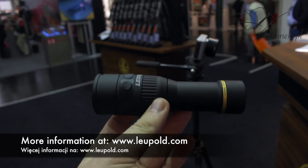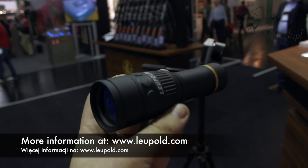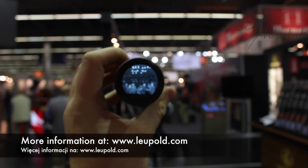As for the price, in the U.S. it's about $699. In Europe it'll roughly sell for around 1000 euros.